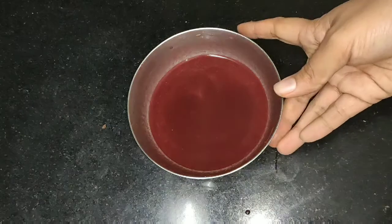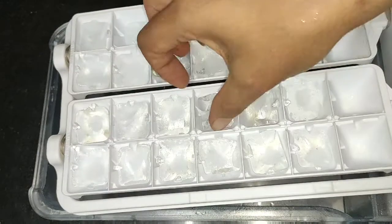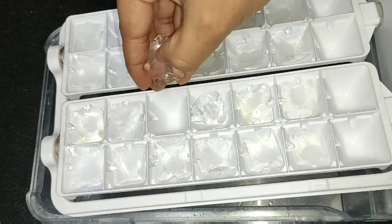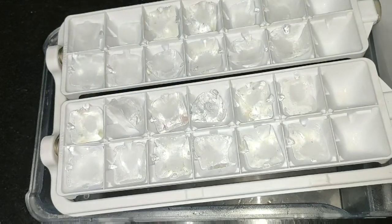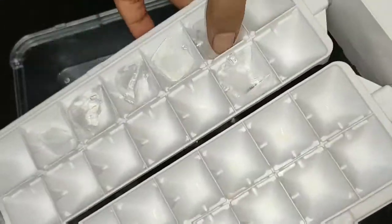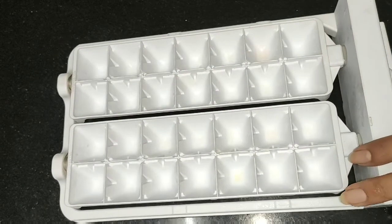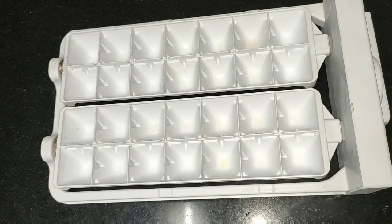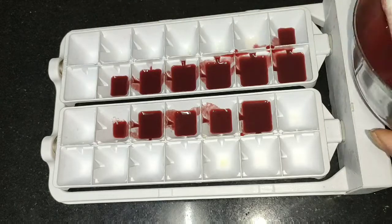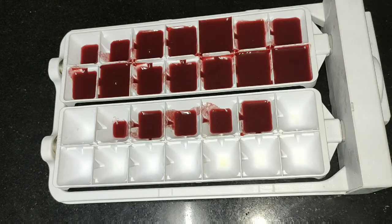Let's freeze this juice. I'm going to add the juice to the ice cubes. I'm already using ice cubes. I'm going to use it for 4 days. I'm going to add the juice that I've removed. We did have skin glowing and brightening.